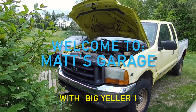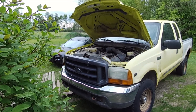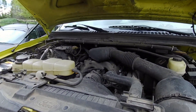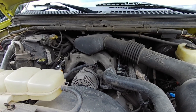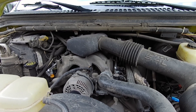Hey there and welcome to Matt's Garage. Today we're going to be doing an oil change on a 5.4 liter in a 2001 Ford Super Duty. One thing I want to warn you about the 5.4 liter, and also the 4.6 and the 6.8 — those are all modular engines, and they all have one thing in common: really small oil galleries.